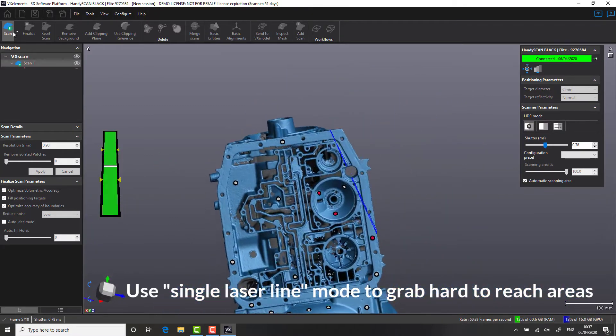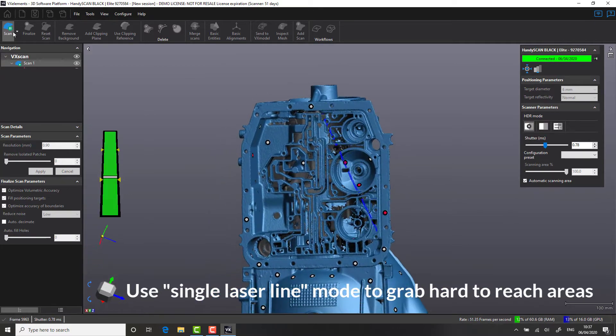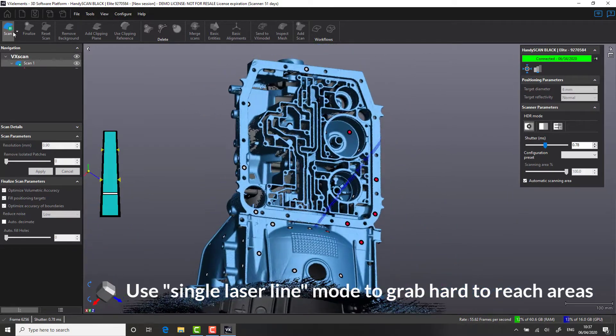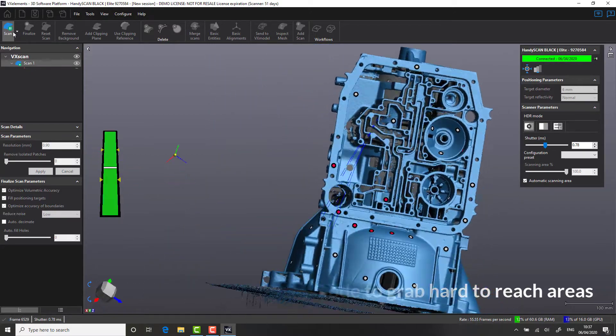One of the additional features on the Handy Scan is a single laser line mode. This allows us to capture detail on hard-to-reach areas where traditional laser scans or fringe projection systems would struggle. It's a particularly handy tool for getting into T-pockets or, in this case, between the different fins.